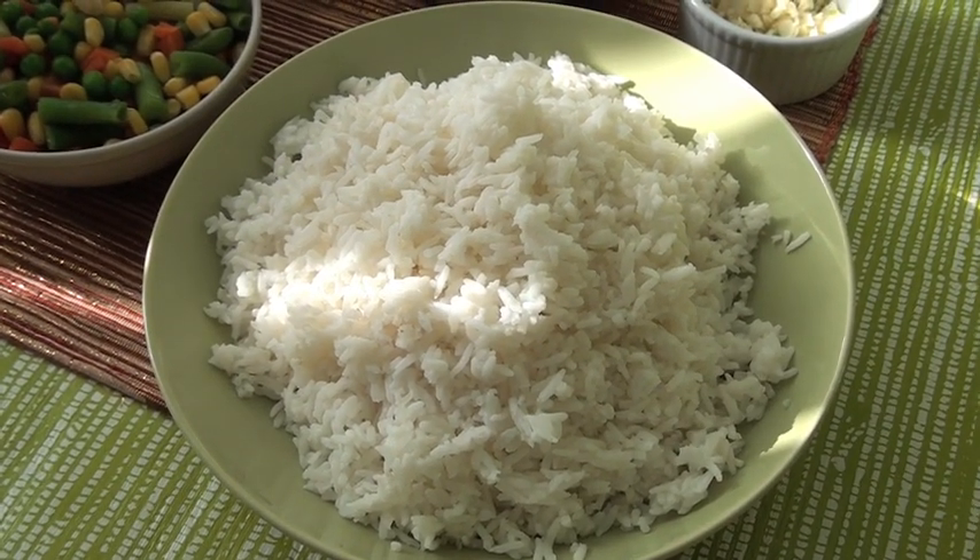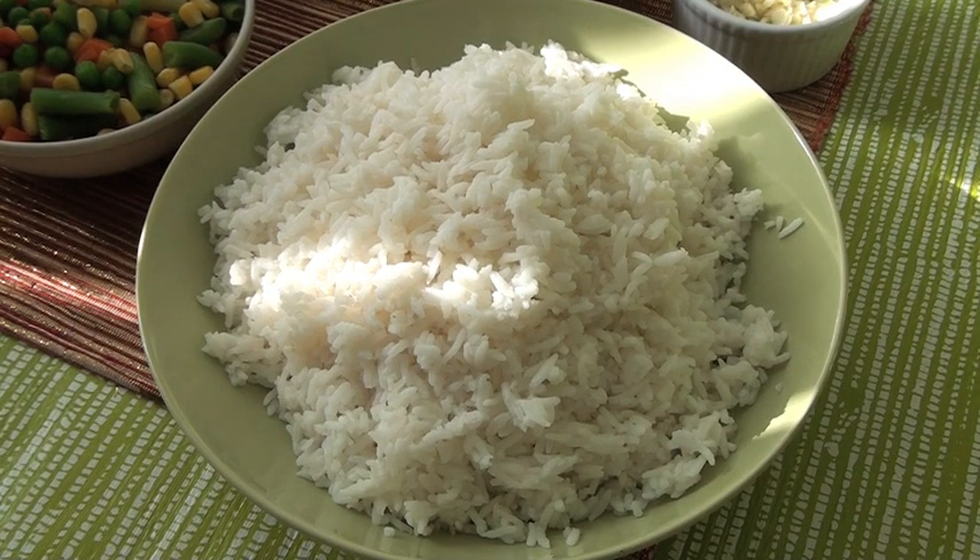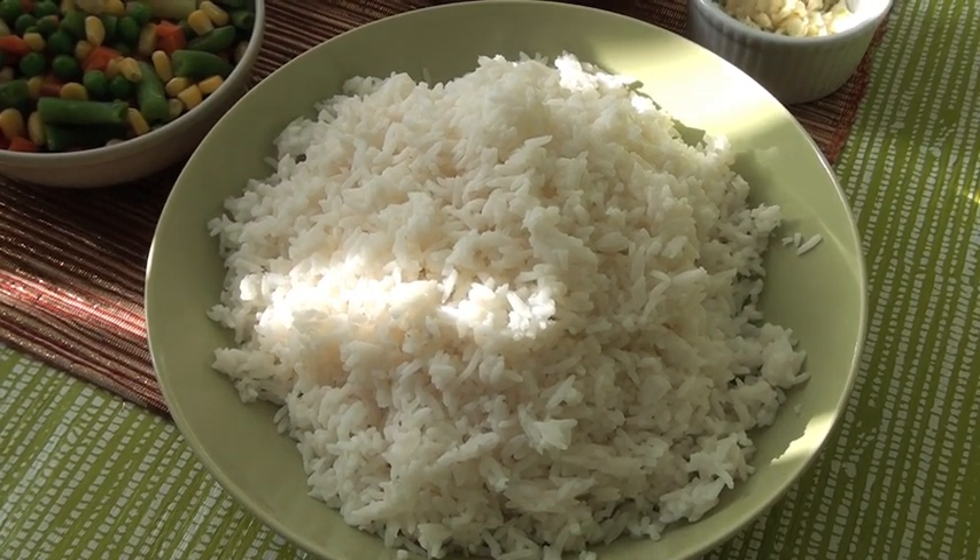What's up guys? In this video, we're going to learn how to cook fried rice with mixed vegetables.